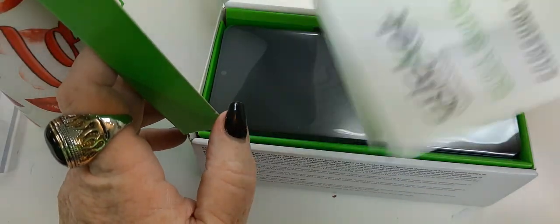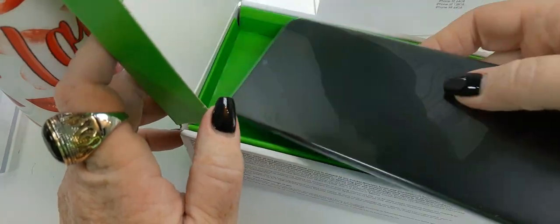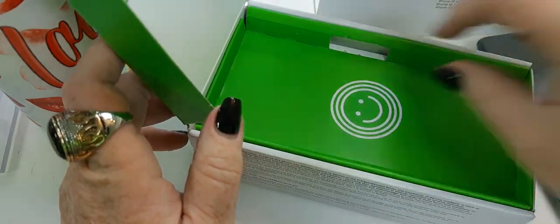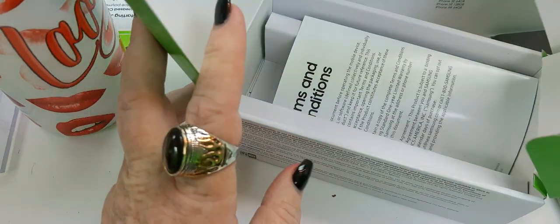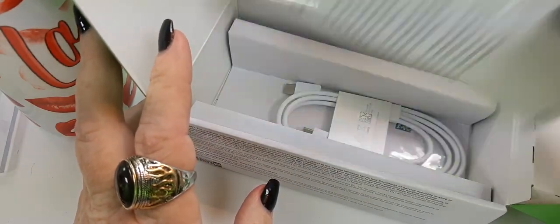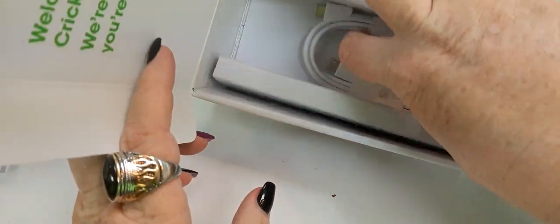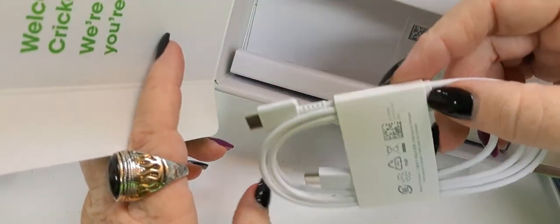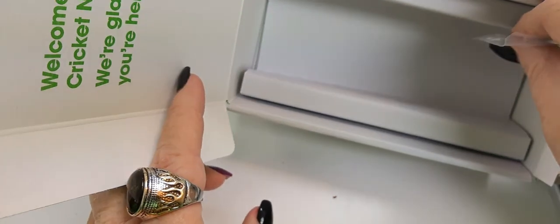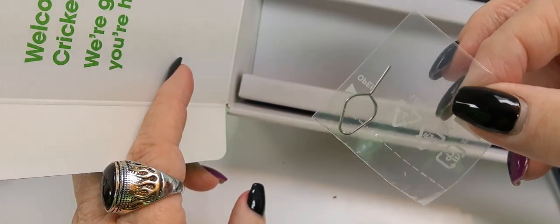We have volume 1 of stuff people don't read. The device, the SIM card, and inside, volume 2 of stuff people don't read. I would like to point out we have the Type-C to C charging cord. However, there is no charging block included. And that's your SIM key.